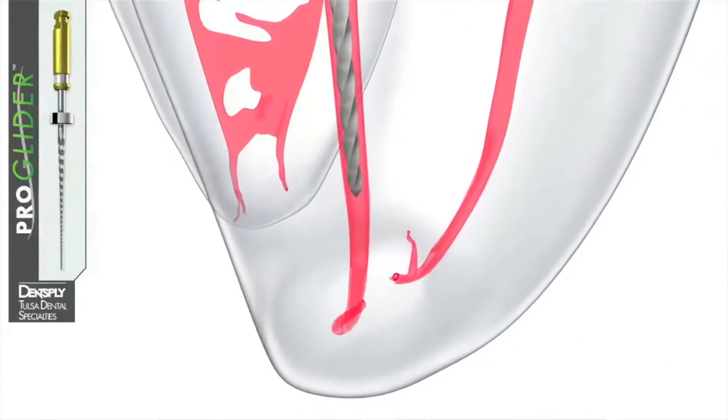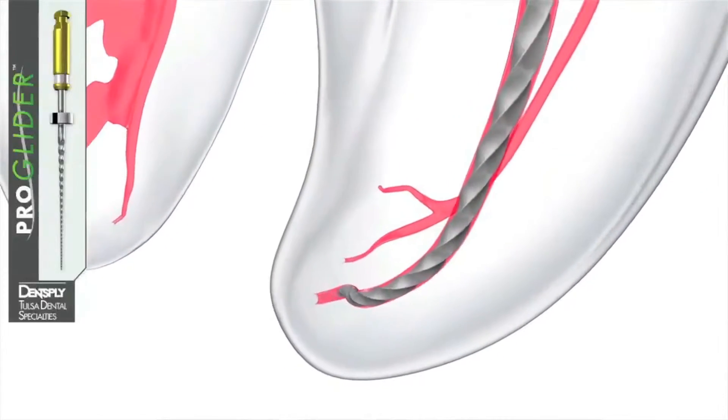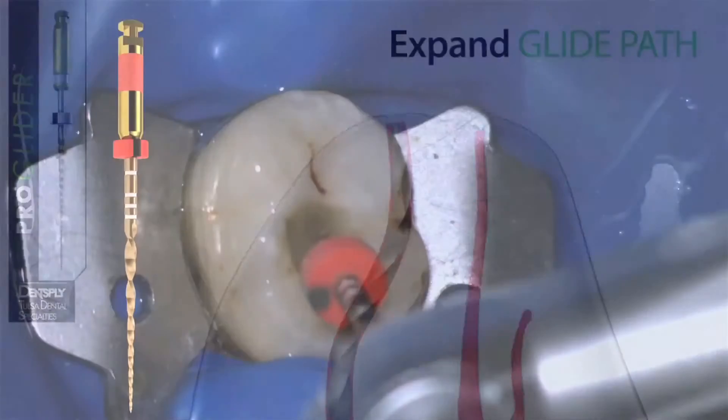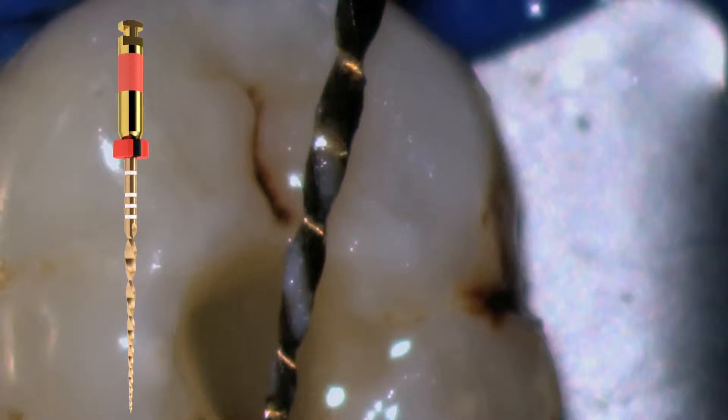After we have completed our glide path with the ProGlider, we will take WaveOne Gold and go in increments of three millimeters inside the canal — that's the amplitude stroke, every three millimeters. We remove the file, observe it for dentinal debris, clean those dentinal debris, irrigate, and every time we irrigate the needle will be penetrating deeper and deeper into the canal.